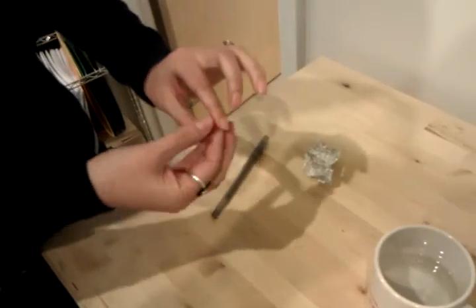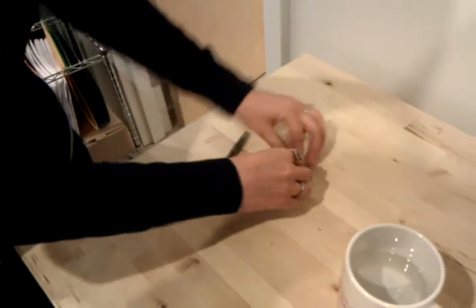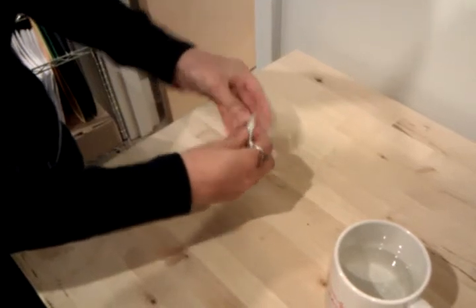Next, you'll want to take your coil and wrap it in some aluminum foil to make sure that it keeps its shape. It doesn't need to be aluminum foil, but some way of making sure that the spiral will not unravel.